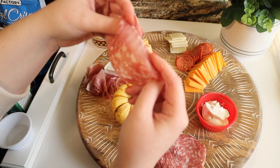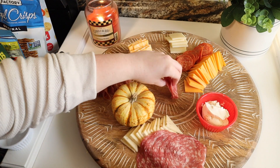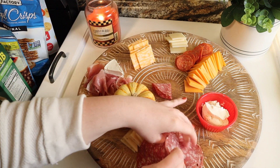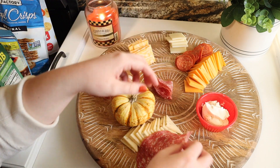For one of the salamis I did the flower fold — you fold it in half once and then fold it again and it makes a kind of ruffle on the board. I also pinched up the prosciutto for a different texture, and the other salami I just rolled out into little rolls.